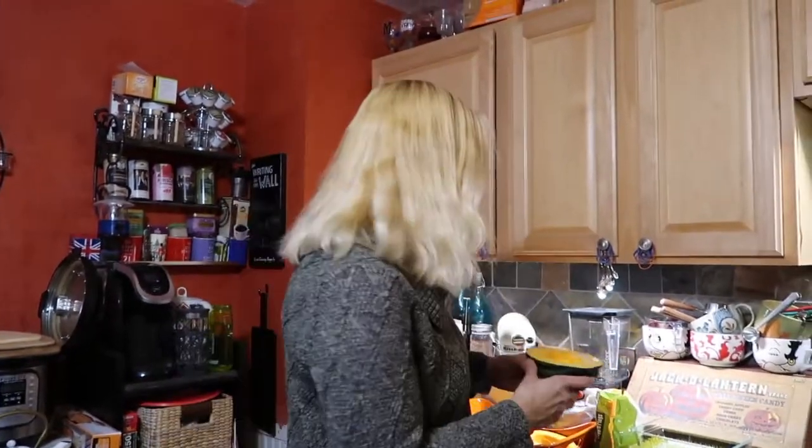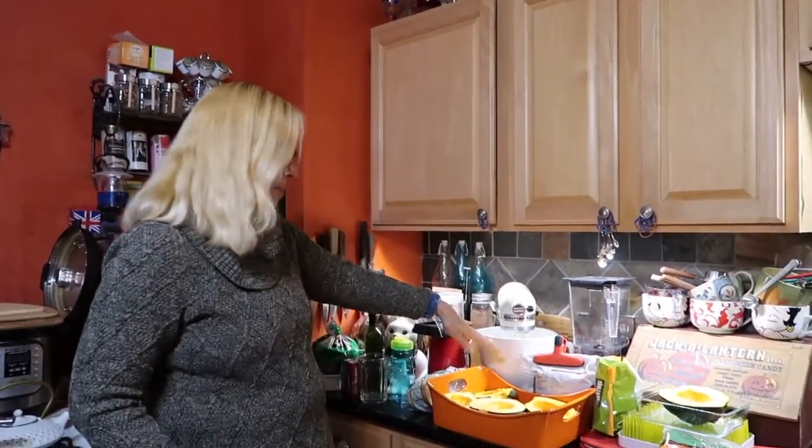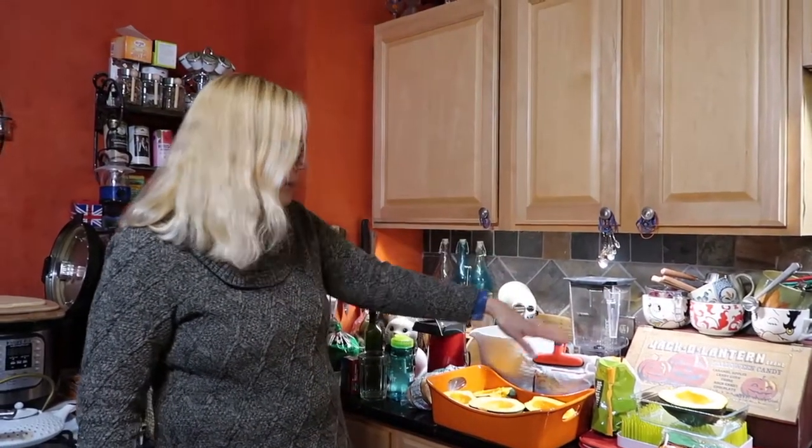We're going to fill it with a beautiful, savory, poultry-ish stuffing. I've already prepared three of these — I washed them, cut them in half, and scooped out the gross part. It didn't all fit in one pan because some squash are bigger than others, so we've got six halves — ideally one per person.